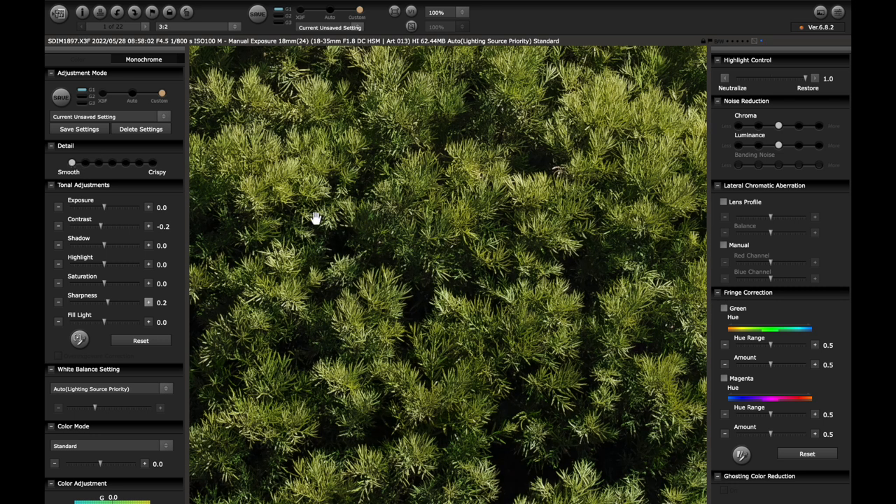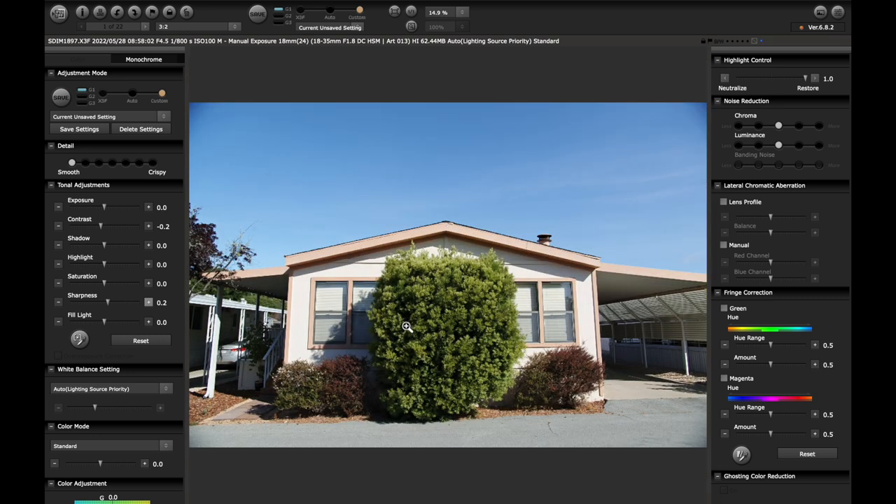I tend to work in the smooth area because you still get a lot of definition, but it renders the highlight roll-off and the roll to black a little bit softer. To my eye, that's a bit more filmic. There are circumstances, particularly for landscape, where I like to go midline, but I very rarely go above the central setting. Then exposure, contrast, shadow, highlight — all of this is pretty intuitive, just like any other editor — and then fill light.